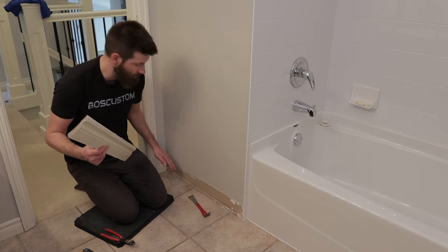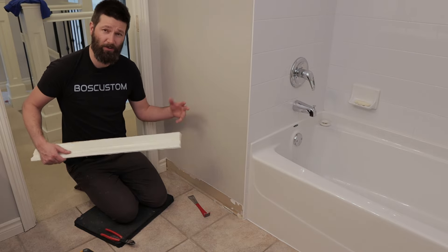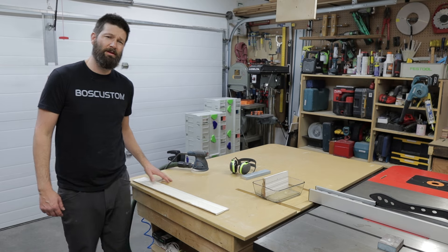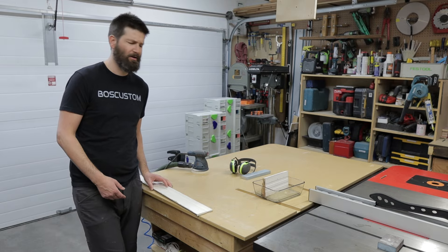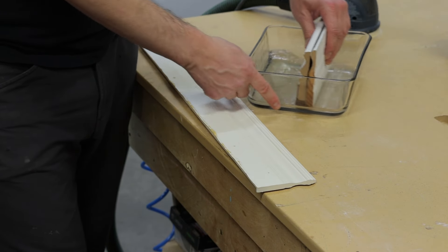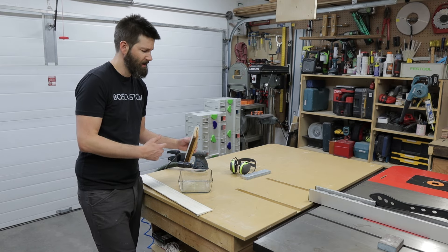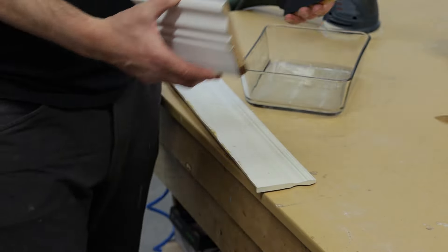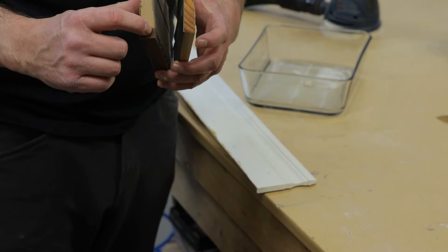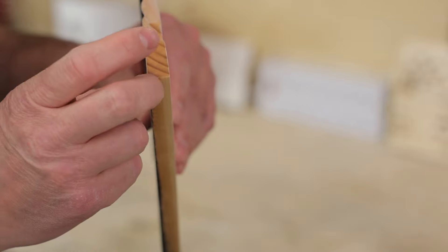Next step: take this down to the garage and sand off the water damage. When it comes to baseboards in bathrooms, the ones in my bathrooms are MDF, which is not ideal in a bathroom setting. Take a look at this test case — you can see the difference between MDF and wood baseboards. These two little baseboard chunks have been sitting in water for about three days. The MDF is all swollen — water just absorbs right into it. The wood? Nothing's really happened to it.